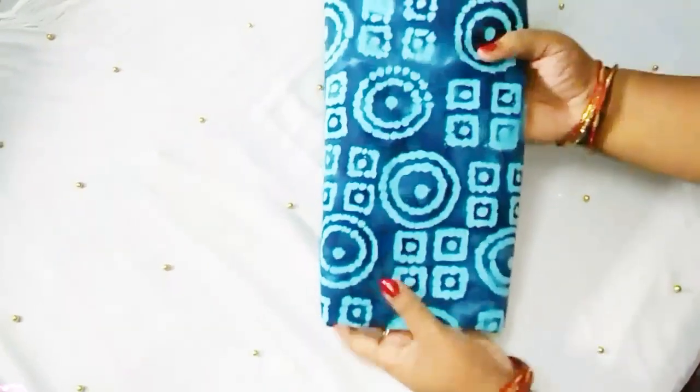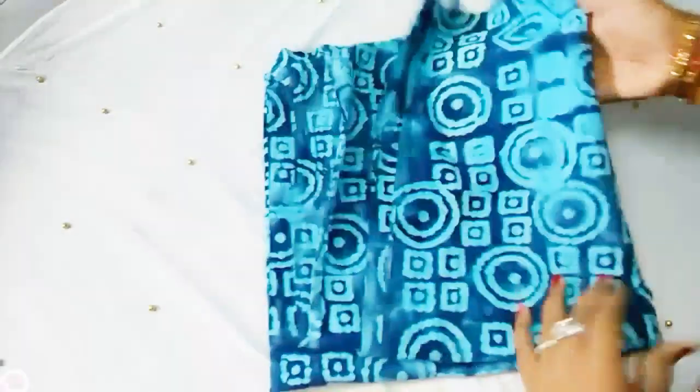Cloth wise, quality wise, for the next material: dark blue with sky blue checked work. This is very soft cloth wise. Per meter 120 rupees, and I'm going to show you 200 rupees.